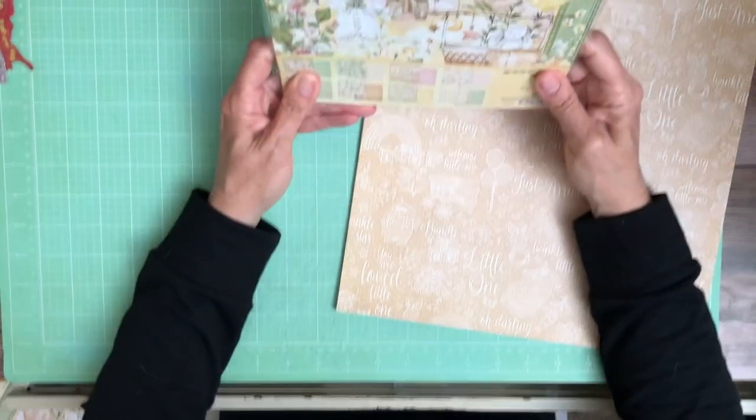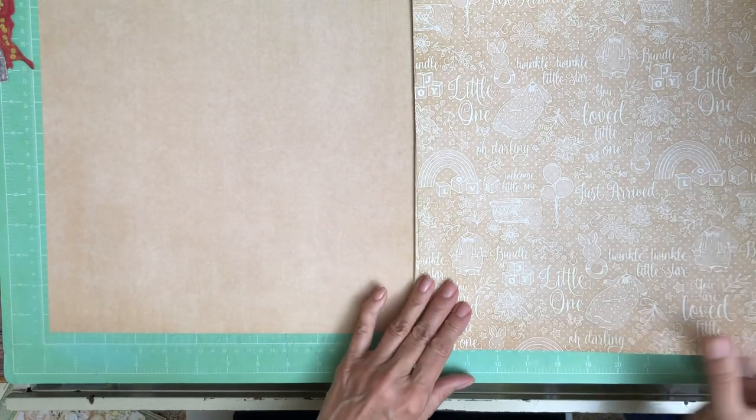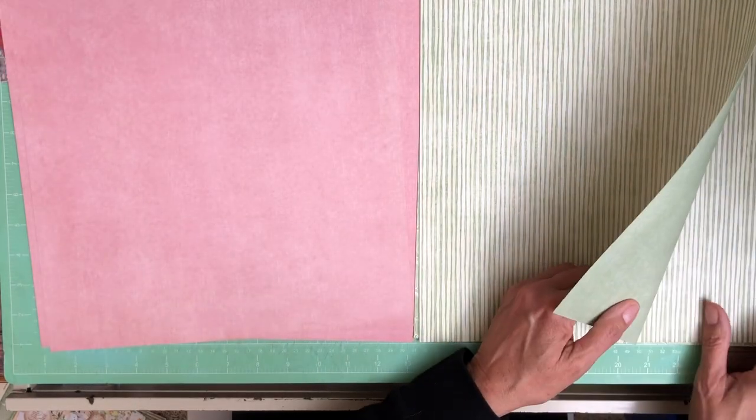Now we're going to go through the Patterns and Solids. There's an 8x8 version as well. The 8x8 includes three of each sheet; the 12x12 is two of each sheet for both the Patterns and Solids and the collection. So you get one more sheet in the 8x8. This is a nice neutral. I really think they hit a home run with this collection, especially since it's not their forte. I like the pinks, and I love a stripe in any collection. More little blooms, some stars, and another stripe. That is the Patterns.